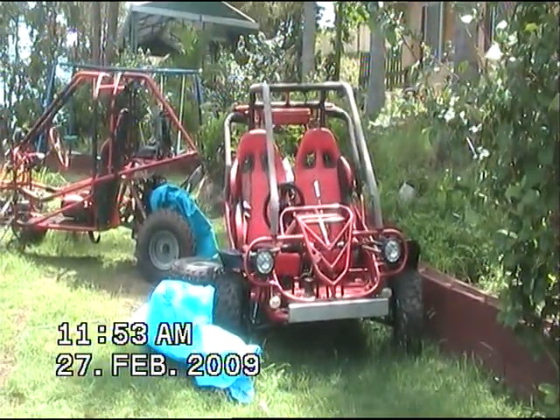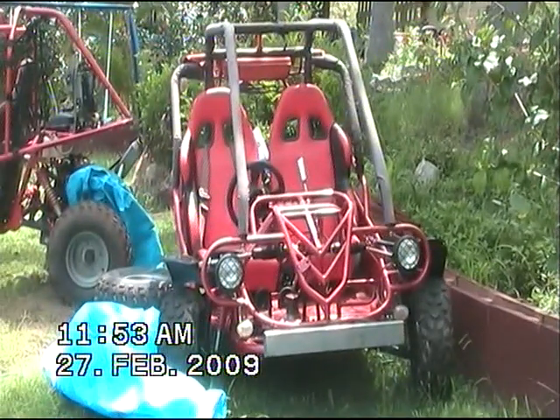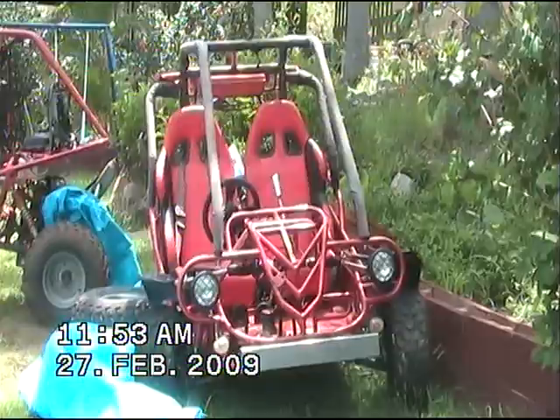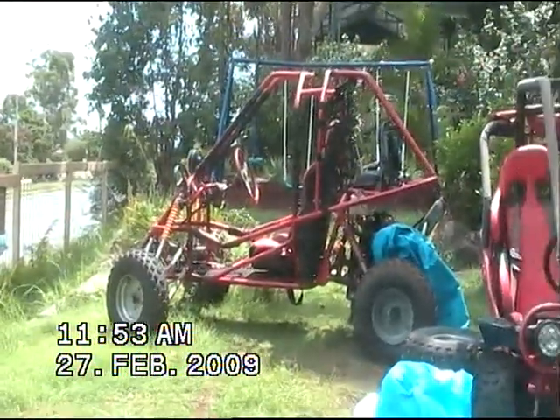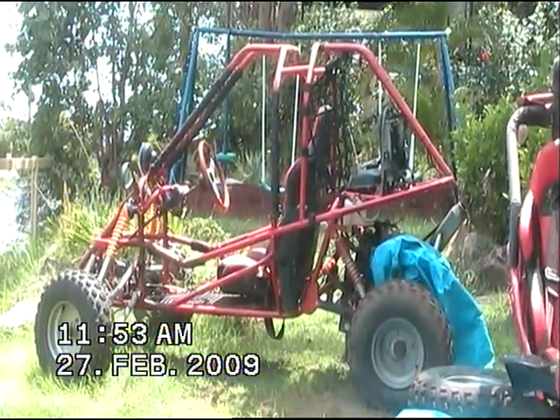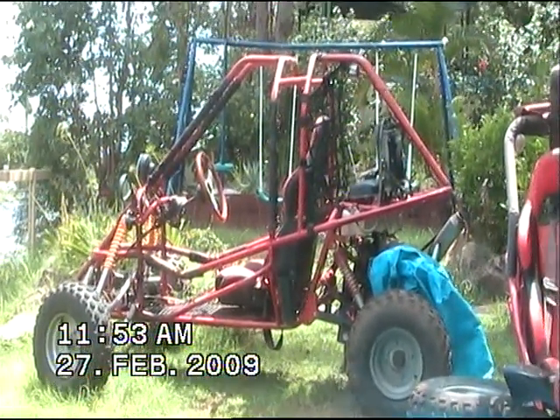These two here are my 250's. This one here is called the Aggressor, 250 two-seater, four-speed manual with reverse. This 250 here is called Christine, she's a single-seater, 250cc, automatic running on a variator system.